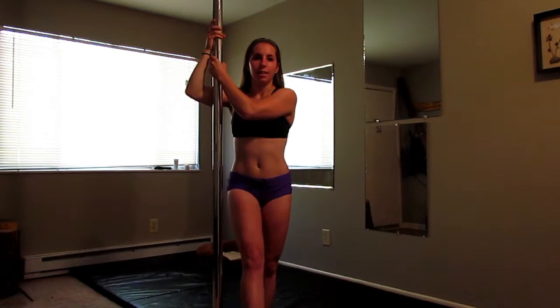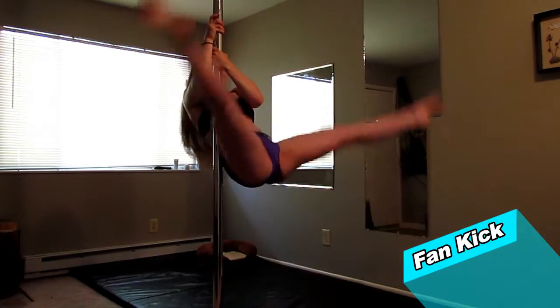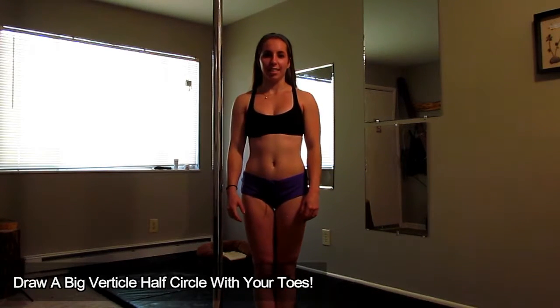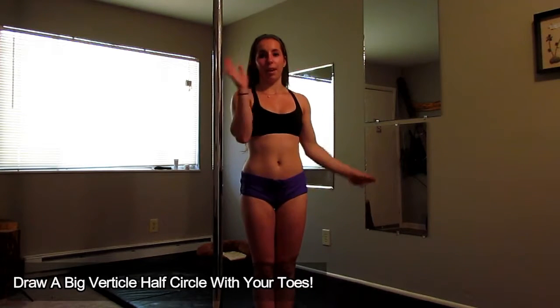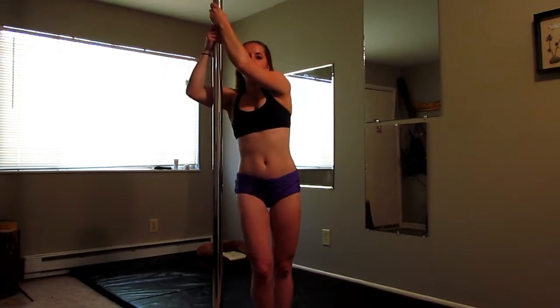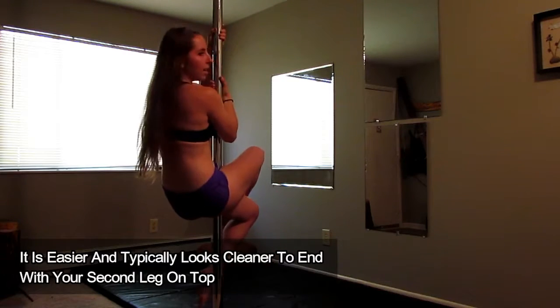I'm going to take my right leg and point it to the left as I circle it around. After it comes about halfway, I'm going to pull using my arms as my left leg comes up and follows and twists me towards the pole. Try that a few times and think about ending towards the pole and looking forward. After you think you've got that down, try and connect it to the sit. My right leg is going to come around and pass through the pole on the side that I was starting on, and my left leg is going to finish on the opposite side so I end up sitting on the pole.